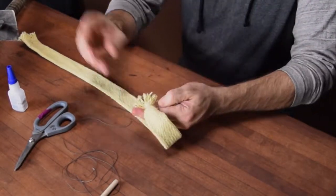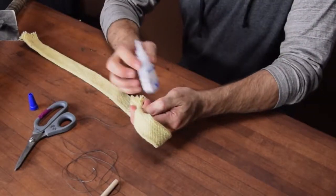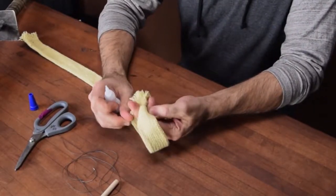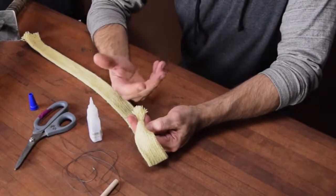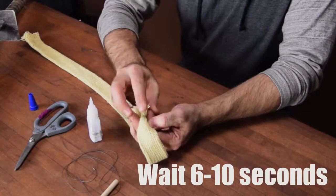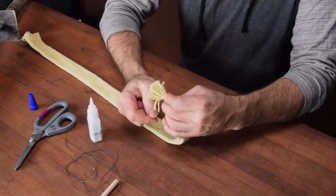Now if I had already thought ahead — and this is a rookie mistake — already take the top off of your super glue, it makes it a lot easier. Super glue here works kind of as a third hand. Just put a little drop right on the piece where the surgeon's knot is, wait a few seconds, and then you can actually let go entirely of the surgeon's knot and it's going to stay tight, which is really nice.